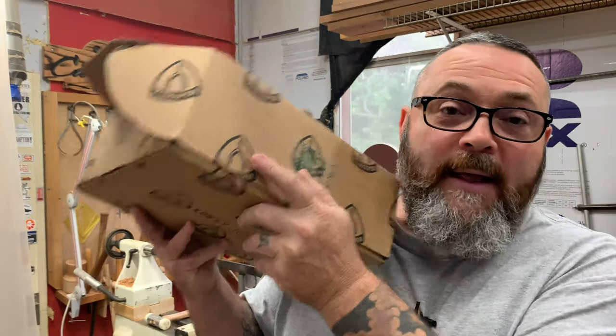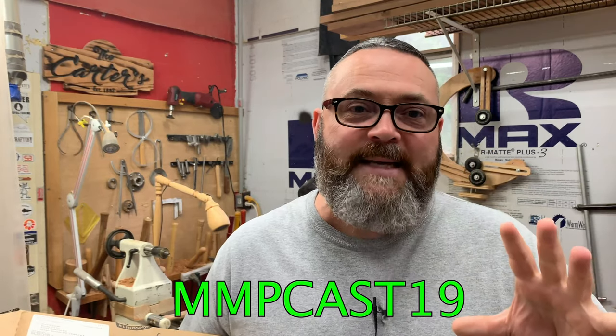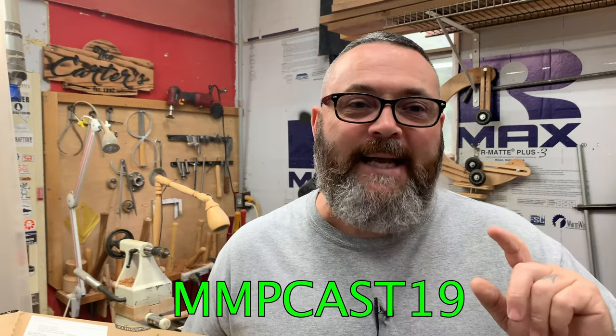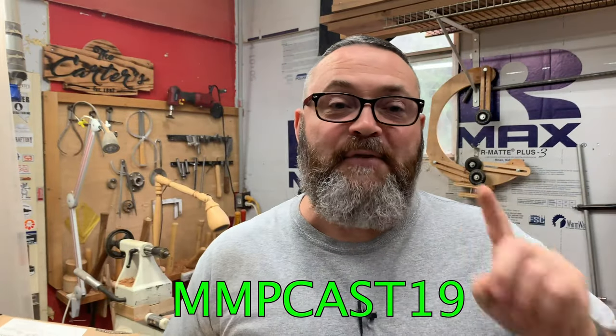Hey everybody, sorry to interrupt — I hope you're enjoying the video so far. I reached out to my buddy Mike over at Klingspor and he's agreed to give $10 off on this kit for anyone who uses the promo code. The link will be in the description, and the promo code is MMP2019. Get over there, get yourself one of these kits — it's good stuff, you'll definitely be glad you have it.